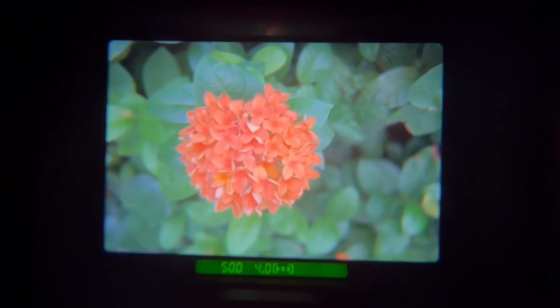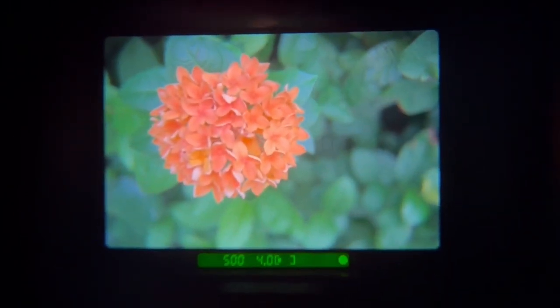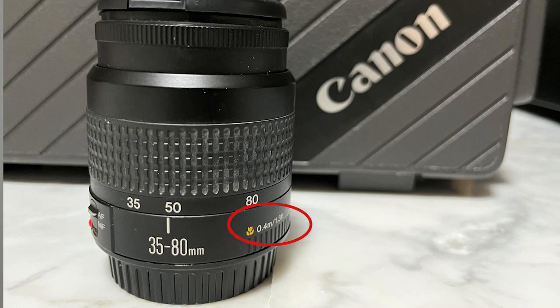If you would like, you can move closer and closer to the subject until you achieve the desired magnification in your viewfinder. Of course, there is a limit to how close you can get as every lens has a minimum focusing distance.